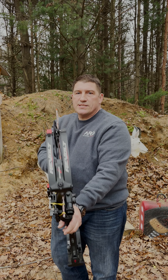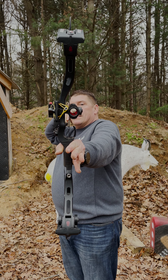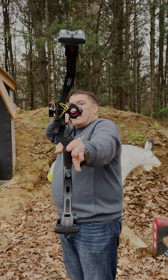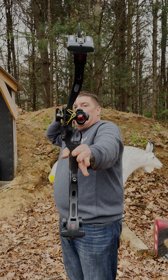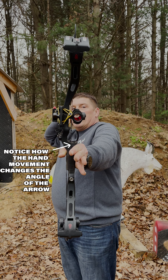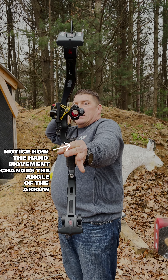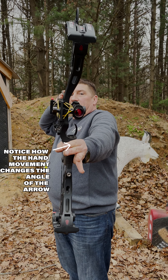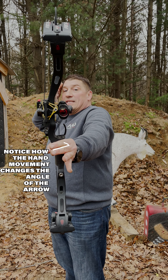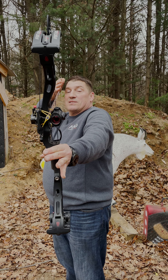A red dot is so sensitive. Here I can see the dot and I'm straight. Now if I were to just turn my hand a little, the dot wants to go off left or right. I'll over-exaggerate it — as I do this, you can see where the arrow goes: it starts moving, and that's where the dot is. If I'm twisting the bow the dot moves off one way.